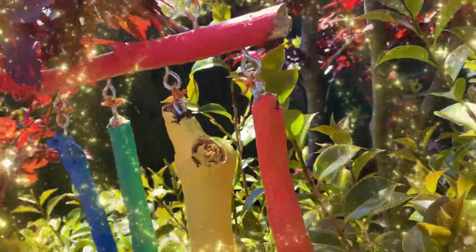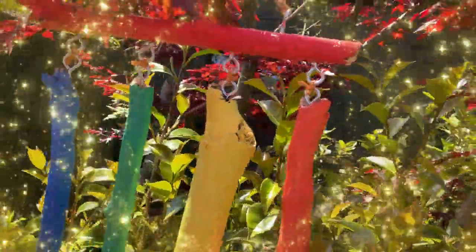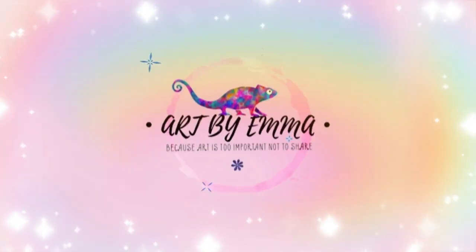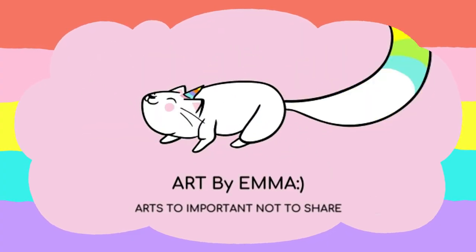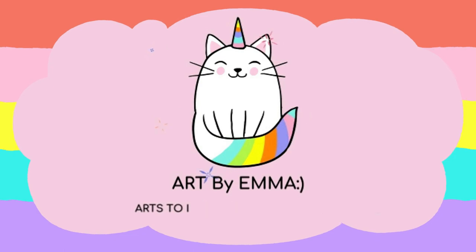I hope you enjoyed the video — a nice, simple project that anyone can do. You need very little supplies. The only thing I really bought for this was the eyelet hooks, and they were very cheap. If you enjoyed my video, please like and subscribe, and I'll see you next week. Thank you for watching. Bye!